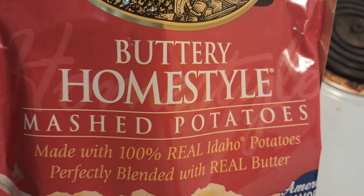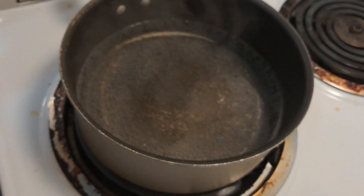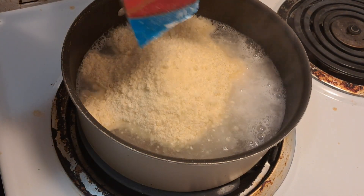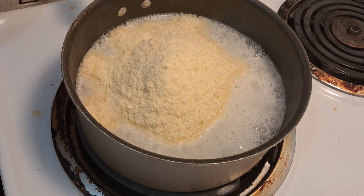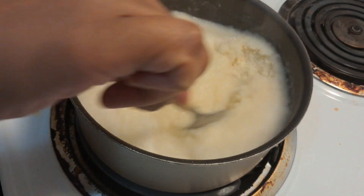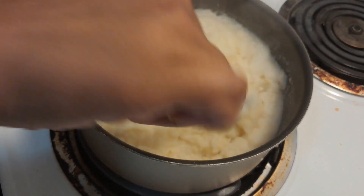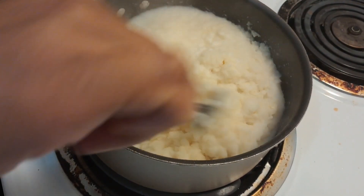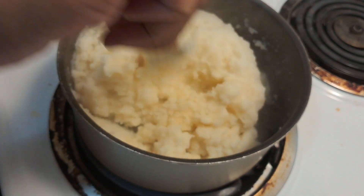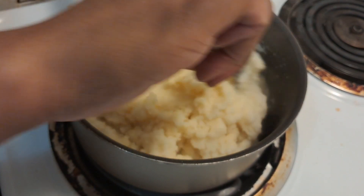Now it's time for the potatoes and I'm using instant potatoes — it's a weekday and I just want to make my life easy. If you're anything like me, you want to make sure the kids come home to a nice hot meal fast. It shouldn't take more than about 10 minutes for the water to simmer for the potatoes. Just follow the instructions on the back and you should be good to go.